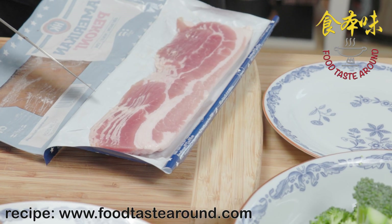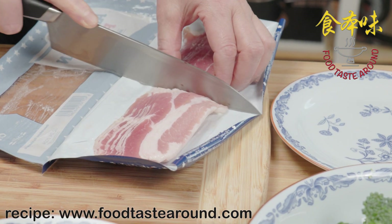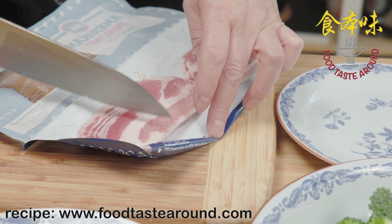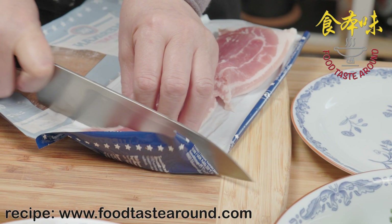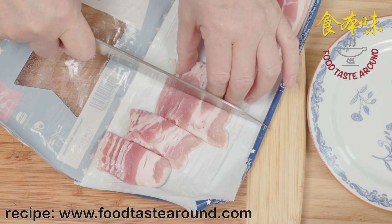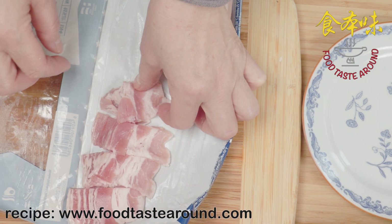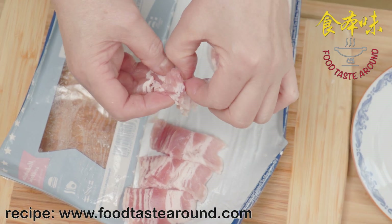Now we use about half a bag of bacon and cut it into slices like this, so when you cut it they separate a little bit.